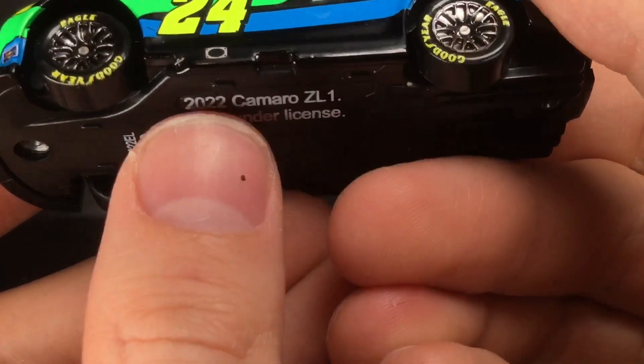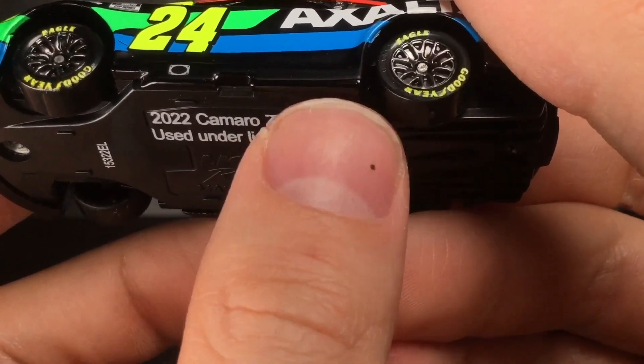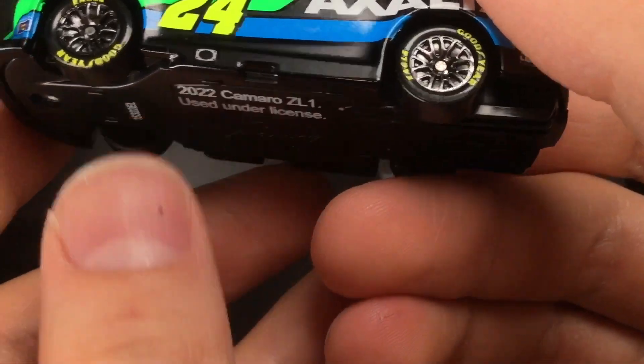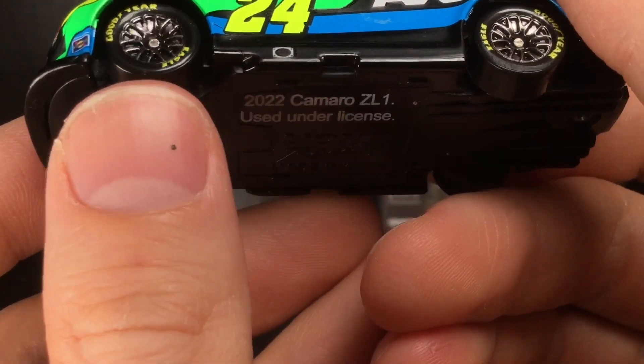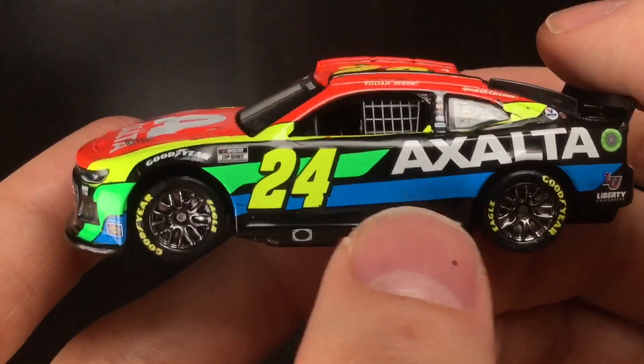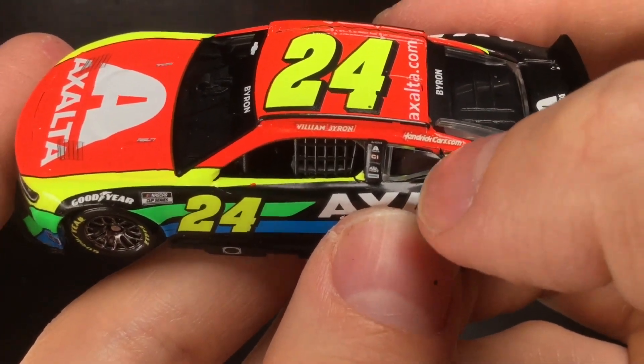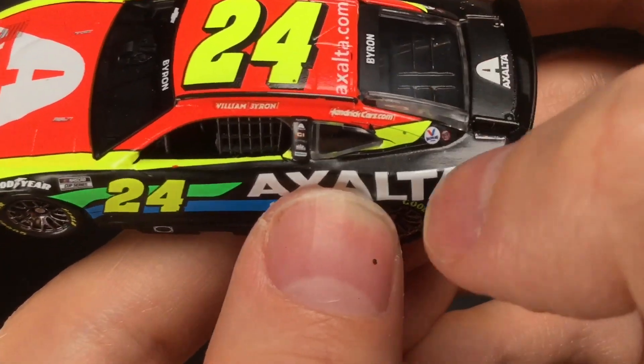These chrome style wheels are really interesting — some of them are painted very accurately with no imperfections, and some are just obliterated. These actually look pretty good from what I could see. You do have a little bit of a decal issue — they've got HendrickCars.com on Willie B's car, which is interesting.